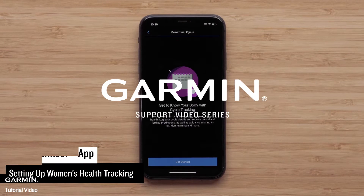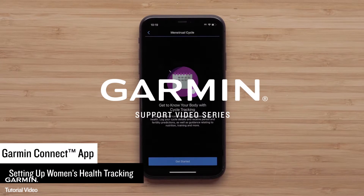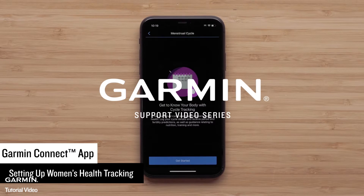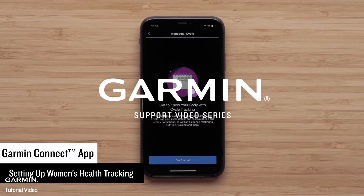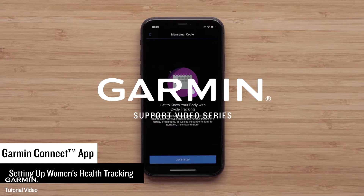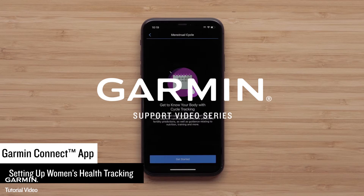In this video, we will show you how to set up and use Garmin's Women's Health features in the Garmin Connect app. To set up this feature, you will need the Garmin Connect app running on a compatible smartphone. We will use an Apple iPhone, but instructions are similar on Android smartphones.